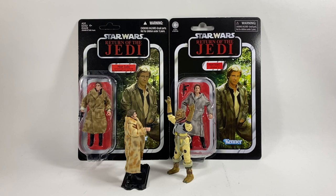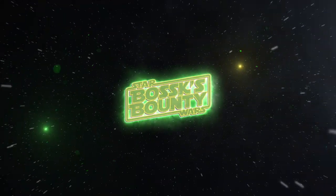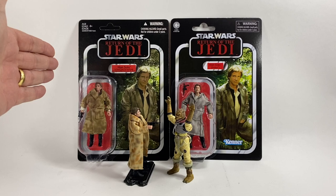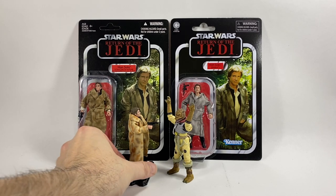In this video, we're going to be taking a look at the Star Wars The Vintage Collection Han Solo in Endor reissue figure. Hi there Star Wars collectors and welcome to another Bosk's Bounty video. We're going to be comparing him against the original one that came out back in 2010-2011 and also against the 3.75 inch Black Series version.